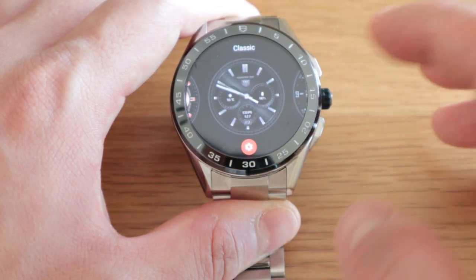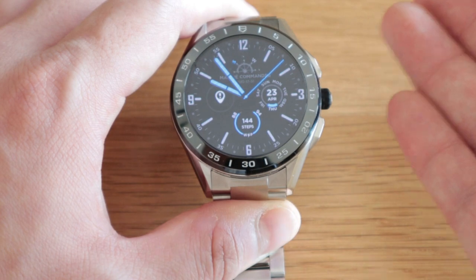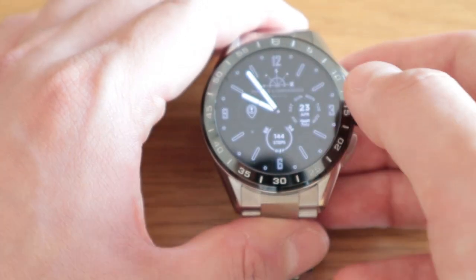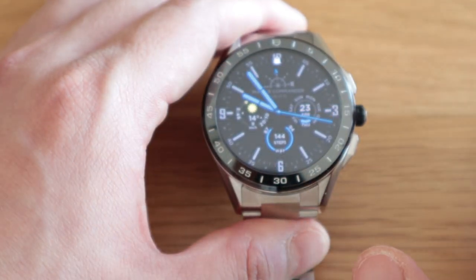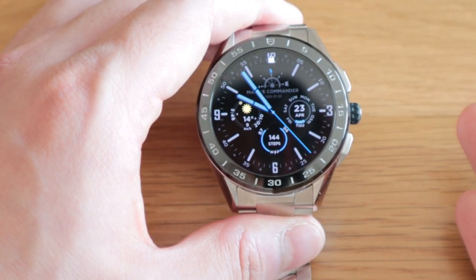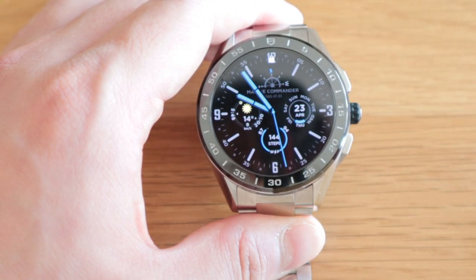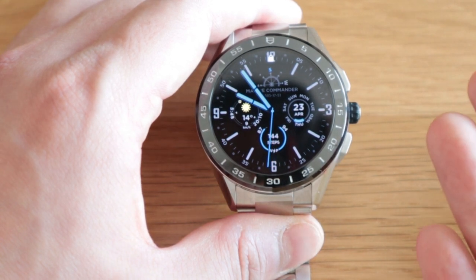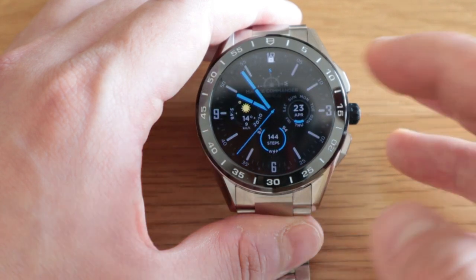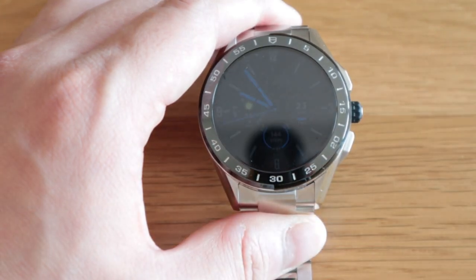And lastly, we can actually go for Marine Commander. This is my favorite watch face so far, but it just brings the value of the watch down, unfortunately. Because this is a Tag Heuer smartwatch, and to have a non-Tag Heuer face just brings the value of the smartwatch down. It's like putting a Mercedes-Benz vehicle where you put the logo of Volkswagen or something.